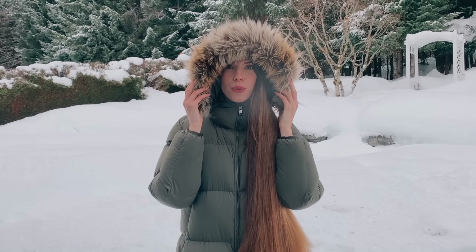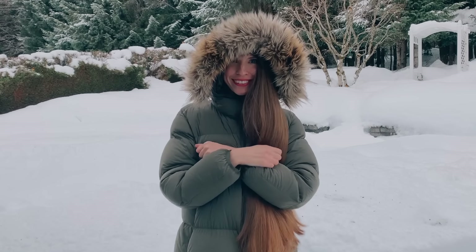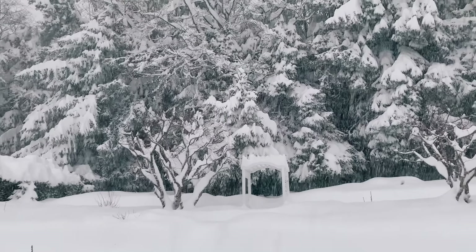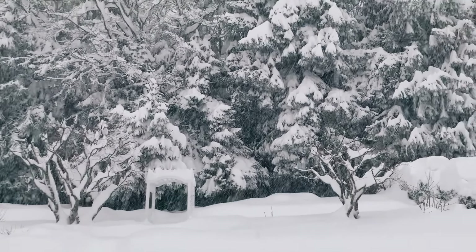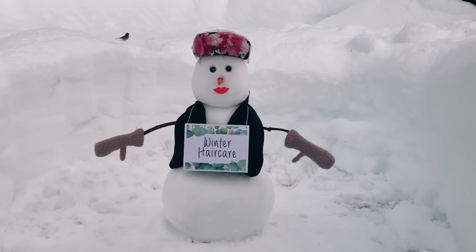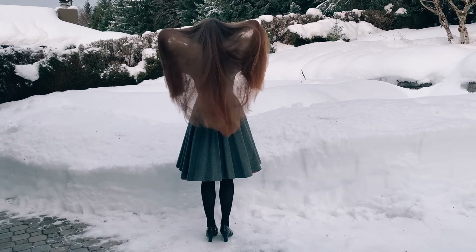Hey guys! Freezing cold winters can be very harsh on our hair, leaving it dry, frizzy, and full of static. Just like extreme heat, extreme cold can have a negative effect on our hair. So in today's video, I'm going to share all my tips on how I keep my hair healthy and hydrated during the colder months.